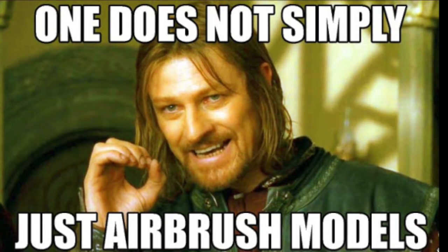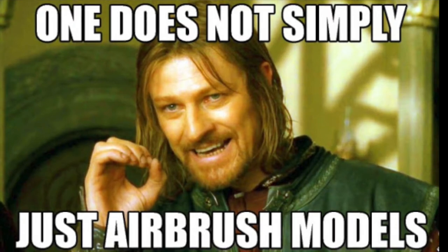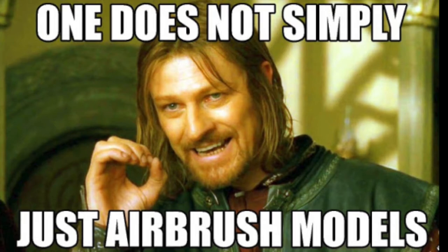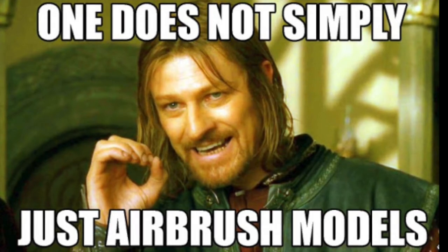I was very shy of actually using my airbrush for a long time. But there are a couple things to that: it's actually not that difficult to acquire an airbrush financially, and once you actually get the hang of it, you will put out results a lot easier than you think, with a lot less effort.